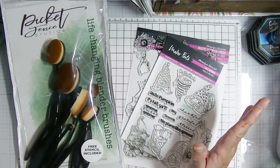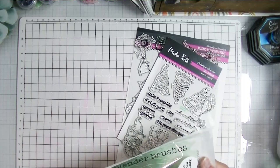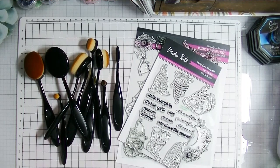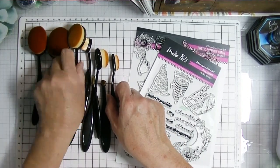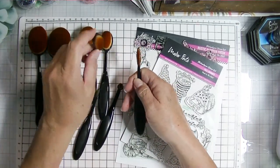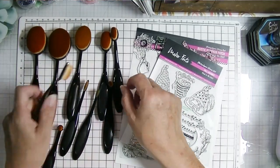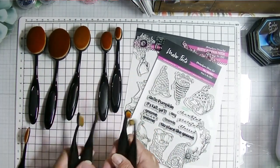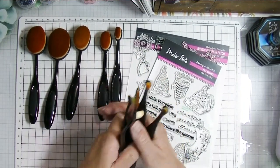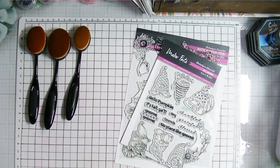This is a collaboration between Maker Forte, Color Hive Inks, and Picket Fence Studios Life-Changing Blender Brushes. Picket Fence Studios sent me these brushes and I love them — I've had a set since they came out. This set is really interesting because you get smaller ones, some medium-sized ones, and three really large ones.